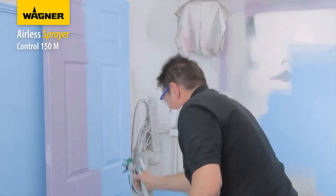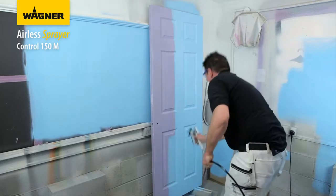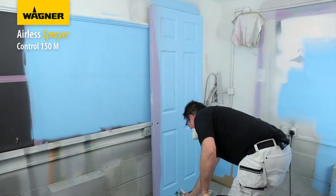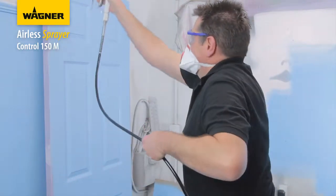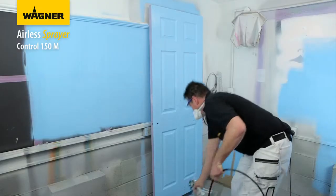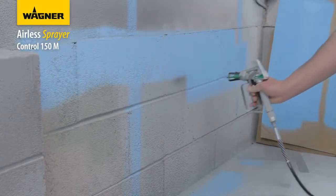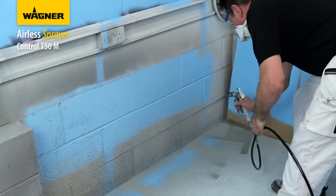Pull the trigger about 10 centimeters before the edge of the surface you want to spray and keep the gun moving at a steady pace. The spray gun should be triggered on and off with each stroke — do not trigger the gun during the middle of a stroke, as this will result in uneven spray coverage. Overlap each stroke by about 30% to ensure an even coat.